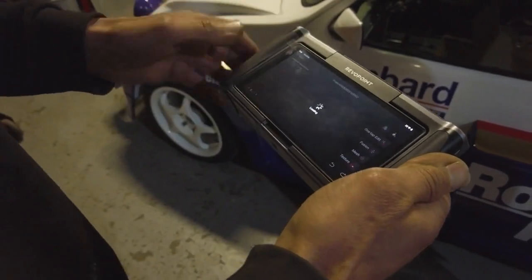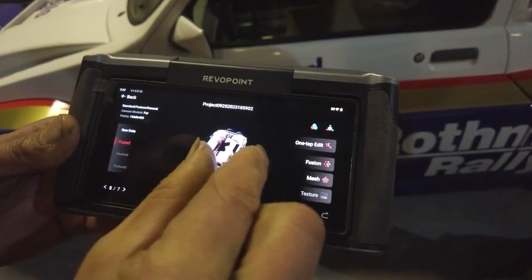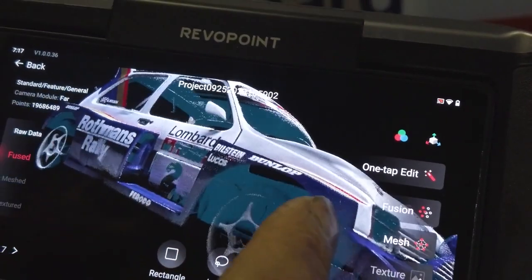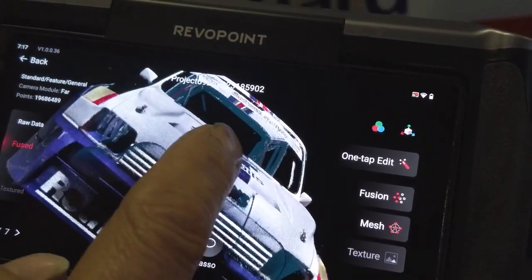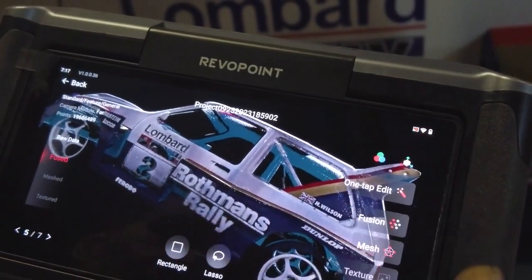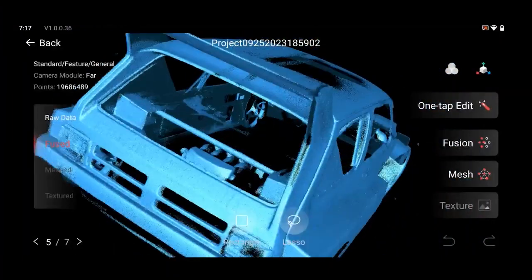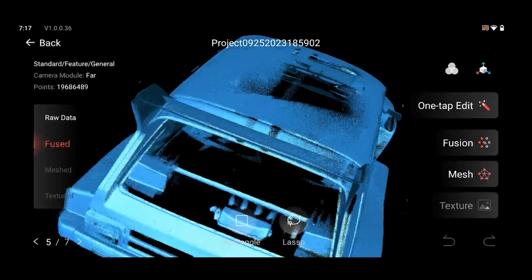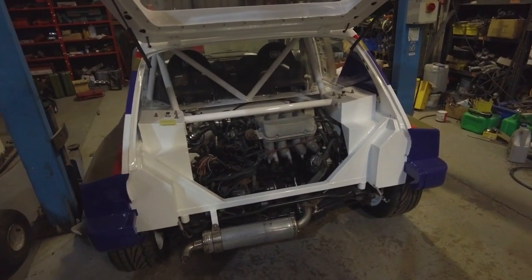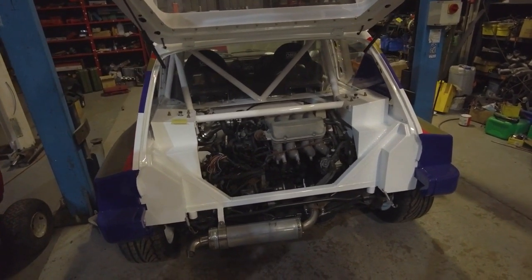So I did this the other day — I did the full car sat here where it is now. And the fuse — I haven't meshed it yet because I need to do a bit more. It even got through the back window into the engine bay. So what's it called again? The Miracle. Yeah, it's a miracle!